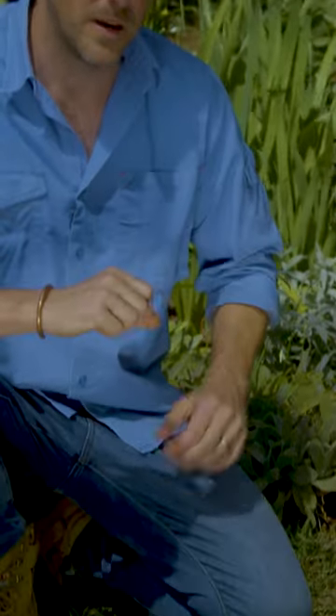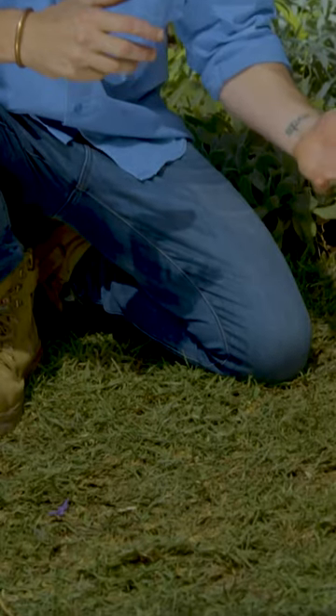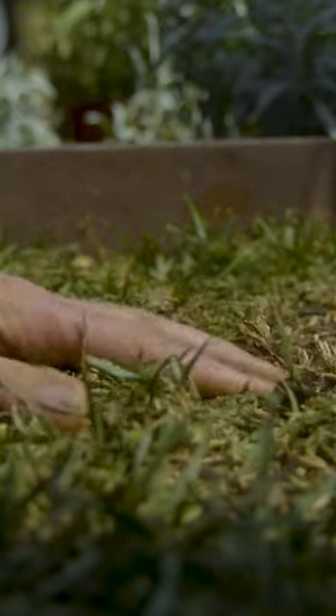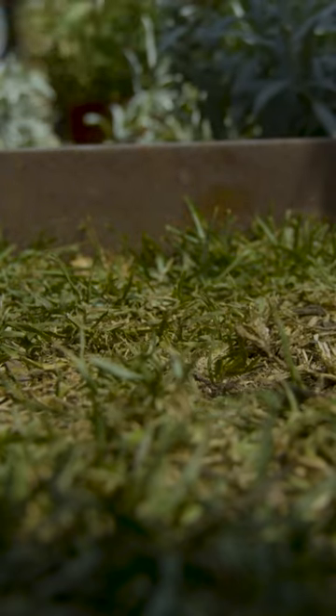Even a good soil can become water repellent, where the water doesn't penetrate down to the roots, so the roots come up to the surface. Here is an example of a lawn under heat stress. Because the roots are on the surface, when we have a hot day this is going to turn brown and the whole lawn can die.